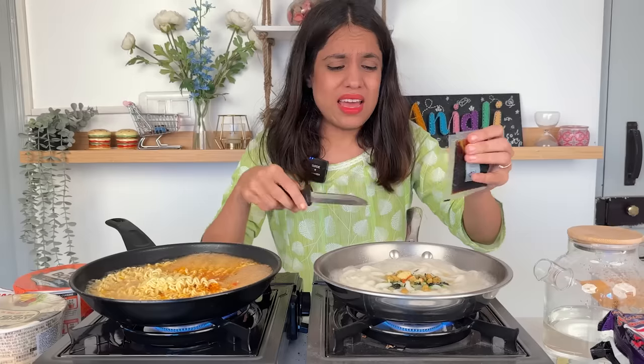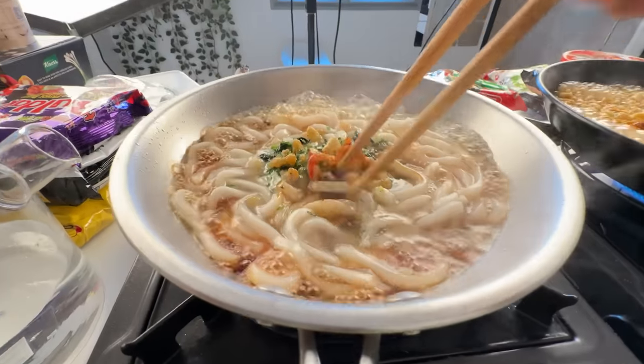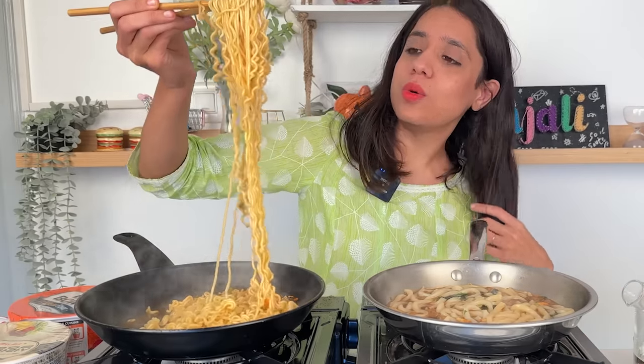I have a feeling that I won't like this one. First of all, I'm going to try the 'hot taste of Korea' ramen because it has a very sweet smell — but how nice does it look?